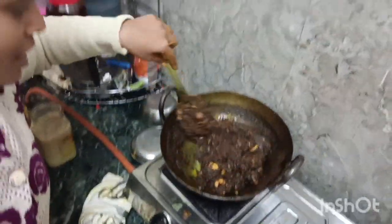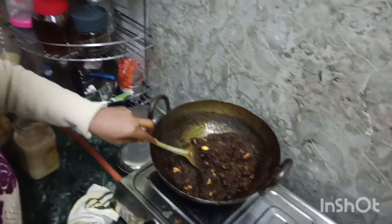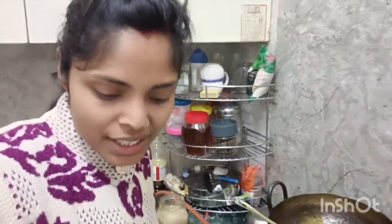Let's see the final look of my halwa. This is ready — it looks like a dark green halwa. Let's taste the rest of it and try it.